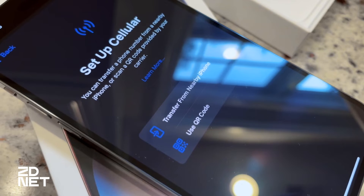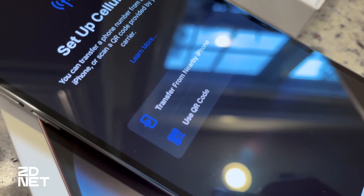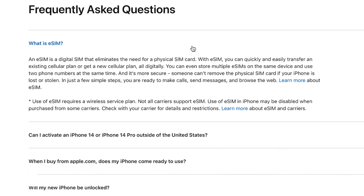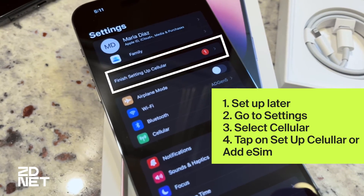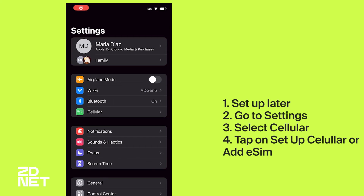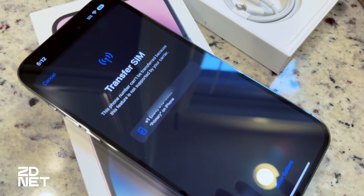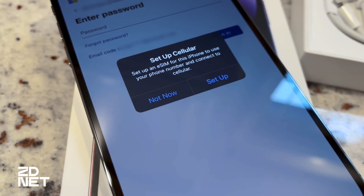If you bought an iPhone directly from a phone carrier, it'll connect to your cellular network automatically when it connects to Wi-Fi during setup. However, if you need to set up your eSIM yourself, you can skip connecting to your cellular network during setup and move forward with the rest of the process. After your phone is set up, go to Settings, and you'll either have a notification saying 'Finish setting up cellular' or you can select Cellular from the Settings menu, then tap Set Up Cellular or Add eSIM. You may have to contact your carrier directly, but this is typically not an issue, especially if you buy directly from a phone carrier, which is what most people do.